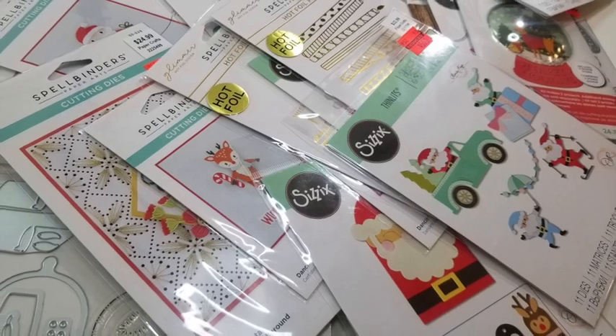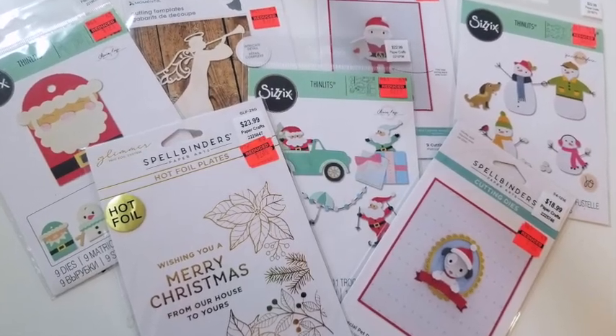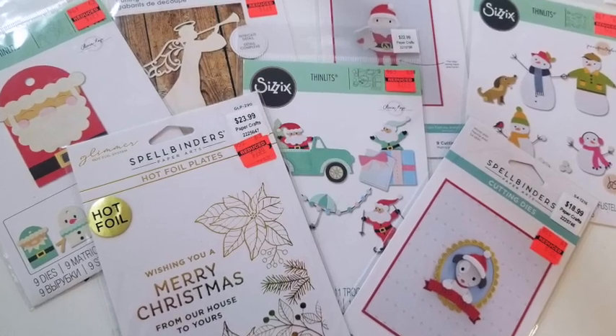They also had jewelry at 90% off. So there are just so many things, and I bought a bunch of stuff, so I'm so excited to show it with you today.